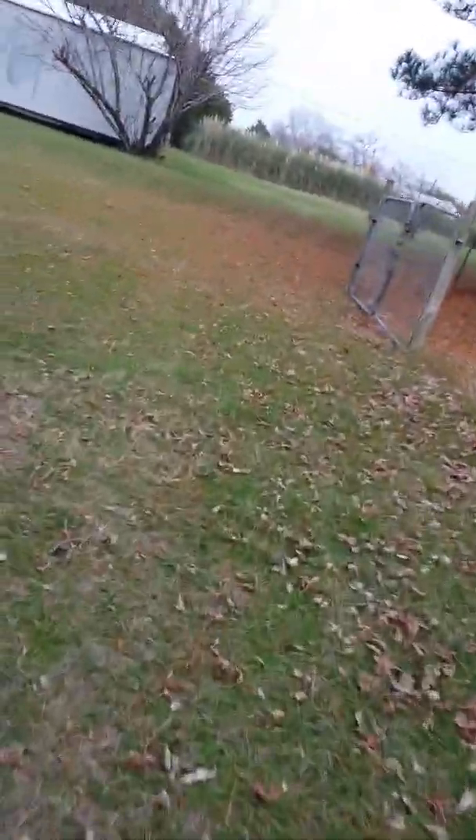Oh gosh, I'm gonna fall — I've already done this though. Really bumpy. As you can see, this thing is awesome. The speaker is great too.